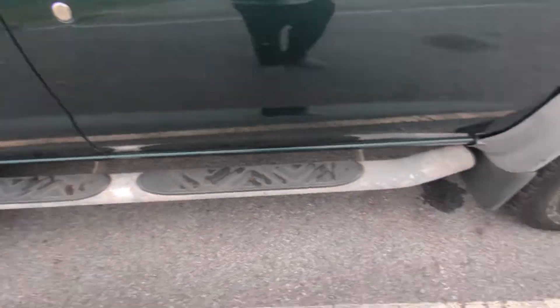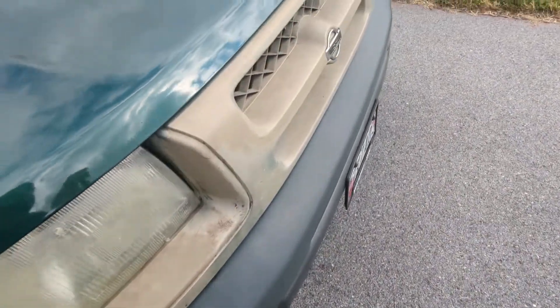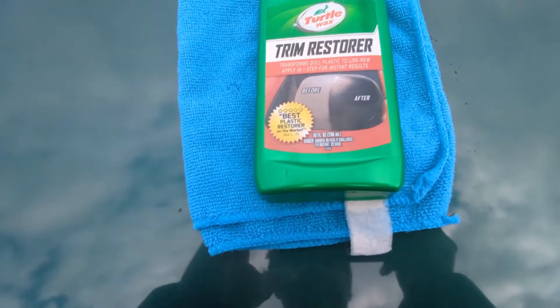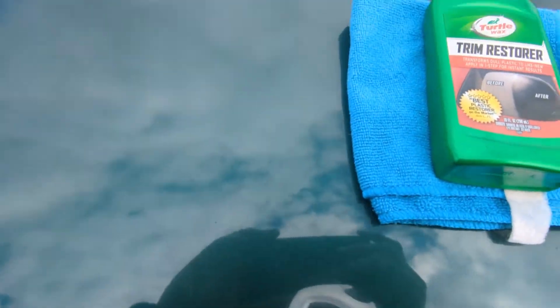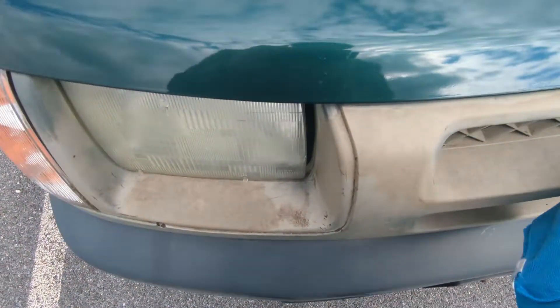There's plastic all over here and through the front. So what I'm going to be using today is Turtle Wax Trim Restore. I'm just going to use a microfiber and get started. I'm going to try to do a 50-50 right now just to see what I can get out of it. You can just pour a little bit on there — obviously that's a little bit much, but I just want to see what I get.